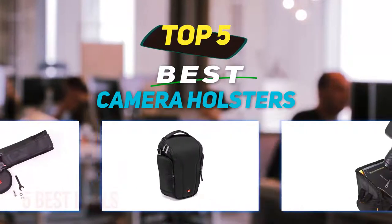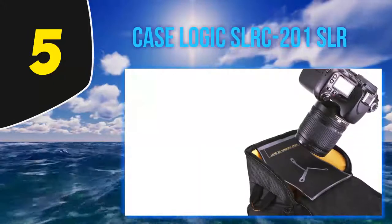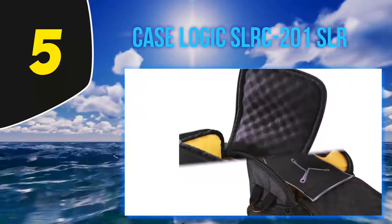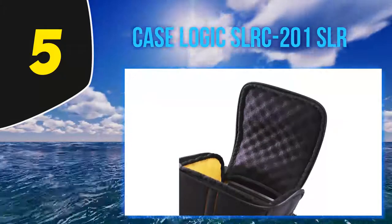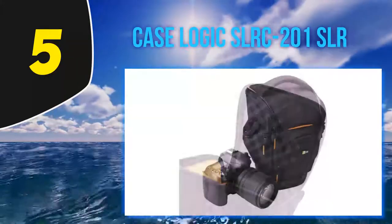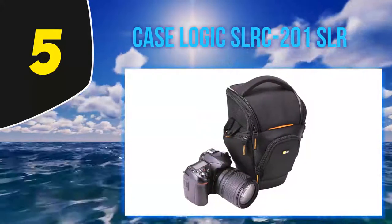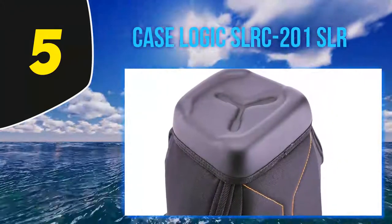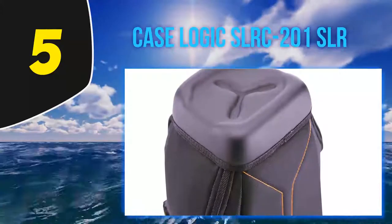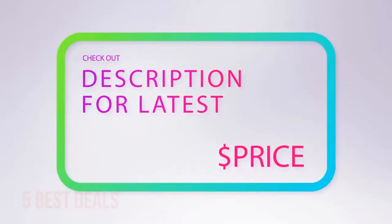Starting at number five, the Case Logic SLR C201. Its aim is to suspend the camera above the bottom for canceling external impact and providing efficient security in case of a fall. The bag's front pocket conveniently fits any compact necessities like a camera cable. The hard molded underside certainly pays off, as does the attractive and rather compact design. This camera holster is closed with a zipper, and that is the only drawback.